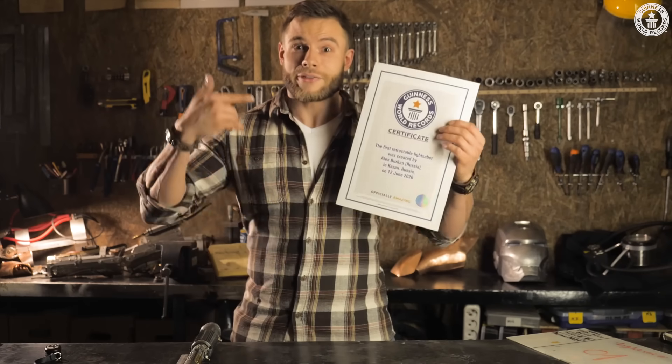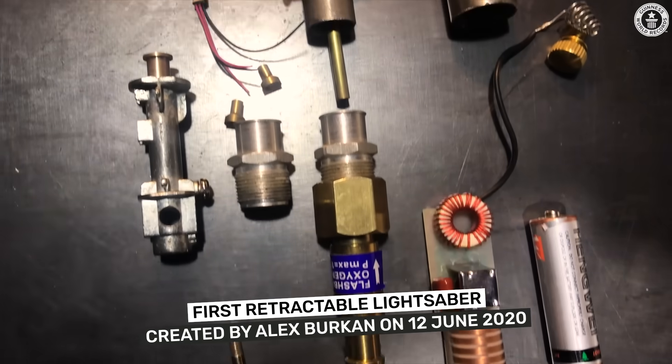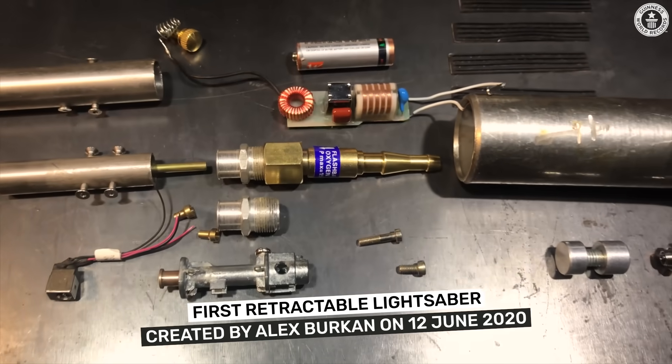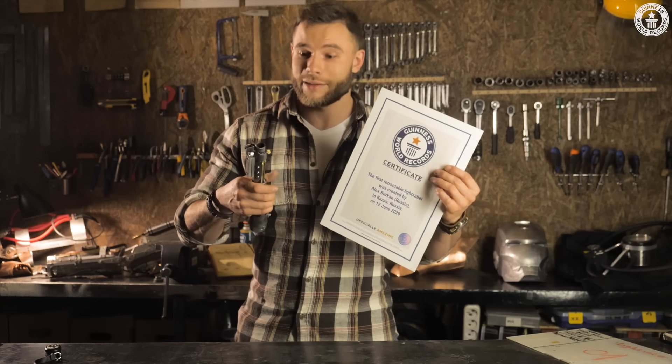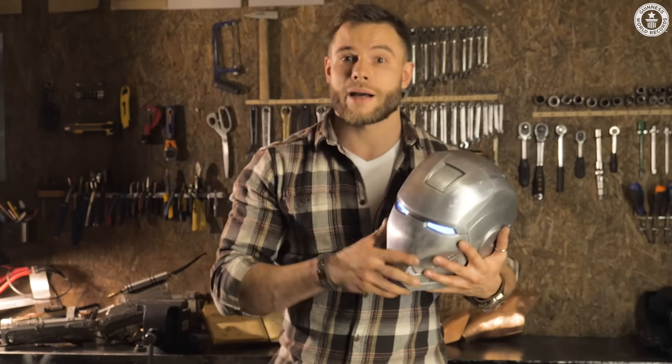Of course, it's a great feeling to get into Guinness World Records with something you just made with your own hands, but the only wish now is to make something more epic. Right now I'm working on an Iron Man suit and other equipment that also works on hydrogen.